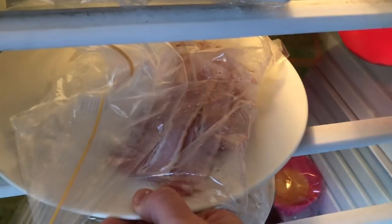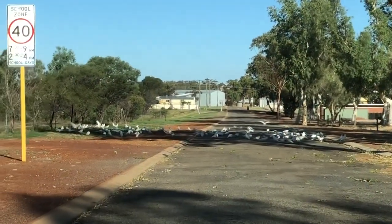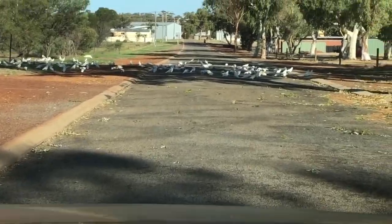Going down to the shop — look at all the birds in the road, watch this!